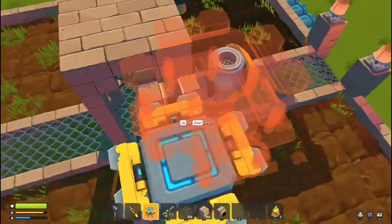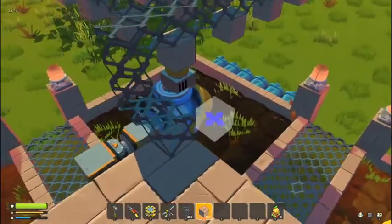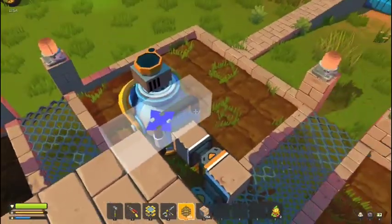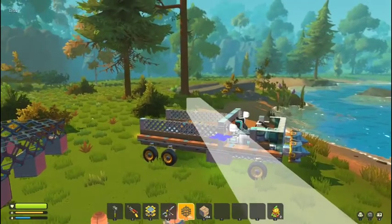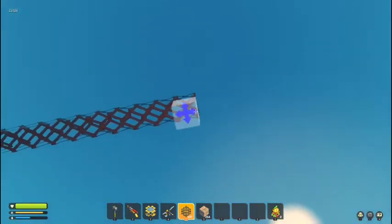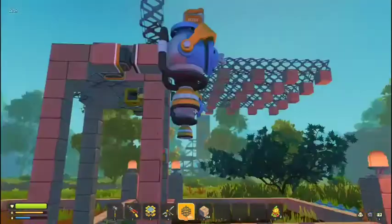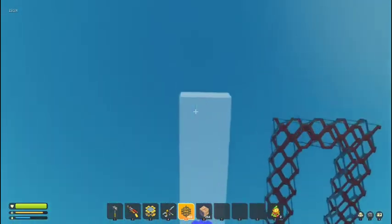You're going to want to put the sensor on top of it. Set the sensor to one if it's not already on. Then you're going to want to create a cage-like thing on top of it, with a block over the center of each section. Go all the way forward — you can stand on it. There's going to be a block above each soil piece.